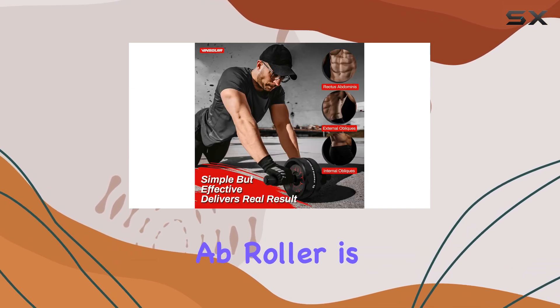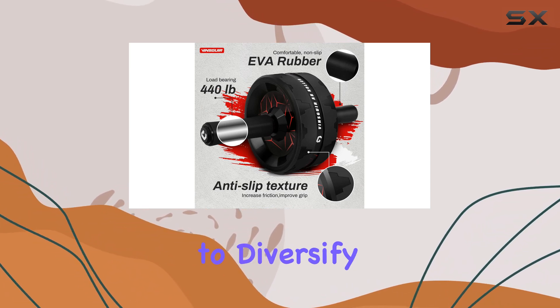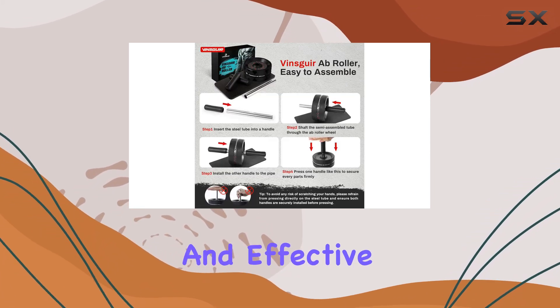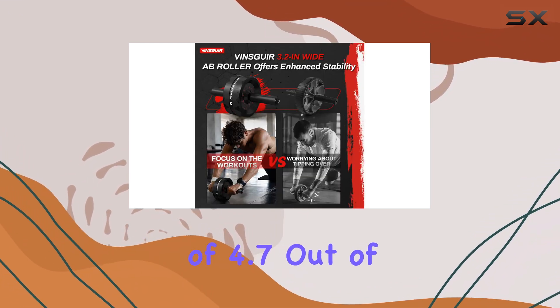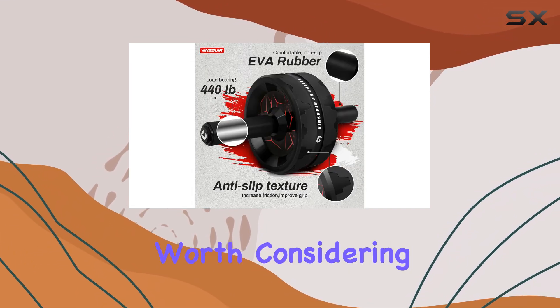In summary, the Vinsguir Ab Roller is a highly efficient, budget-friendly addition to any fitness regimen. It's perfect for those looking to diversify their core workouts and push their limits. With its thoughtful design, affordable price point, and effective performance, it's easy to see why this ab roller earns a solid rating of 4.7 out of 5. If you're ready to take your fitness journey to the next level, the Vinsguir Ab Roller is definitely worth considering.